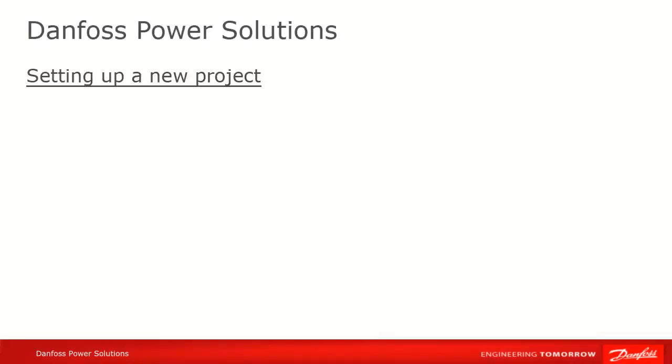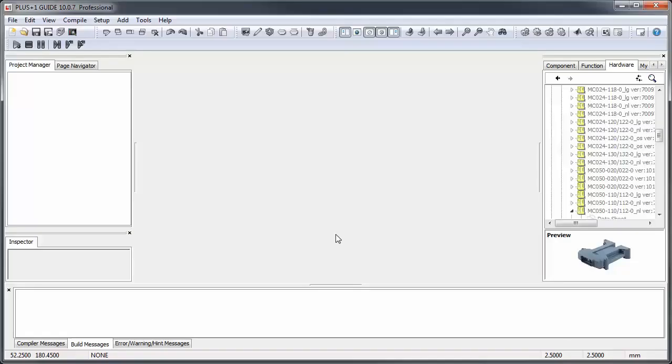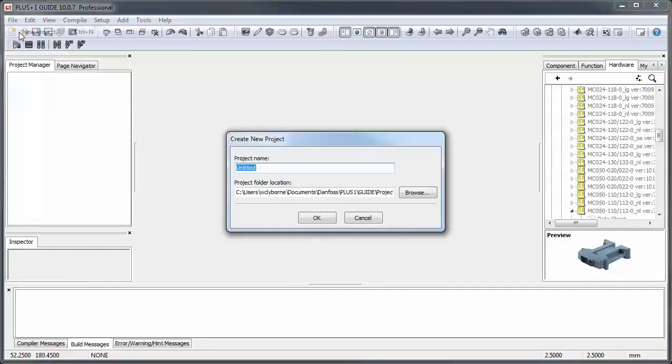Creating a project just entails giving it a name and a folder where the project contents will be stored. Projects cannot share folders — each project will have to have a unique folder, otherwise you will see errors when you try to compile. The project name cannot contain any spaces, and it's good practice to give the folder and the project the same name to minimize confusion.